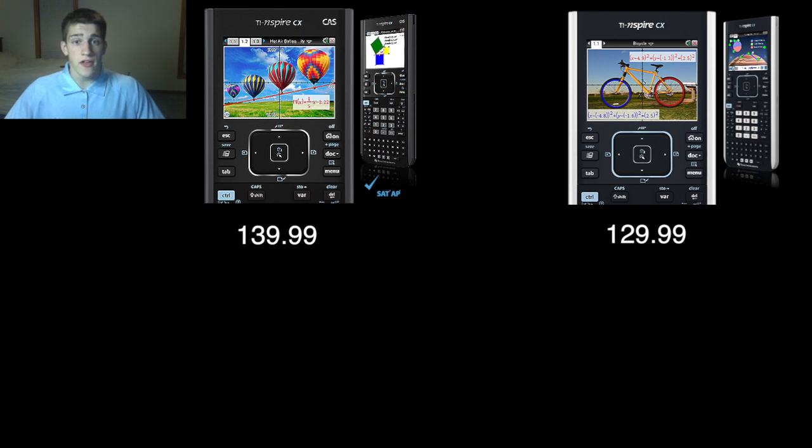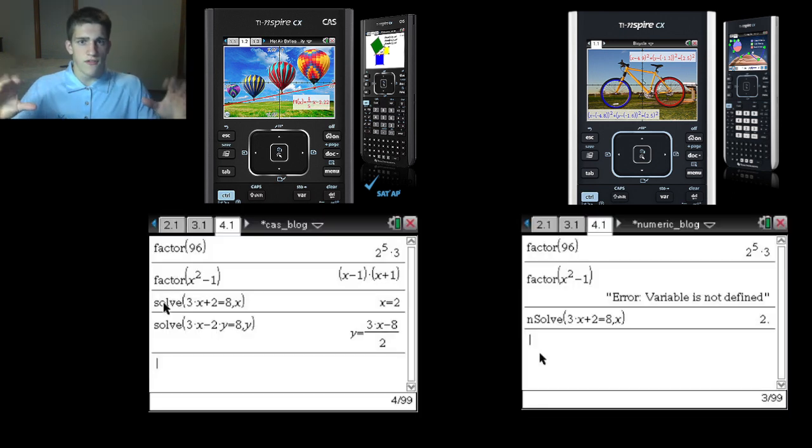It is $139 for a calculator — I realize that that is absolutely insane, but it is so worth it. If you want an A, if you want to learn, you need to get this calculator. Now, as far as what the extra $10 gets you, it doesn't get you more processing power or anything like that. But it does get you a much easier way of putting in problems. I will put some examples up on the screen as far as solve versus numeric solve. The way that you punch your problems in on the Computer Algebra System one — the one that I have — you put it in a more intuitive way. It looks just like it does on the paper.